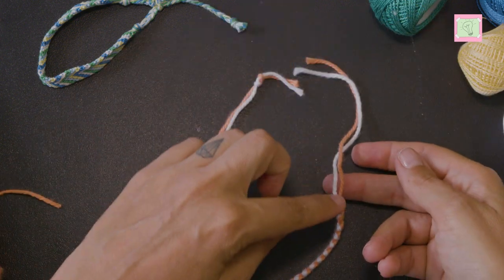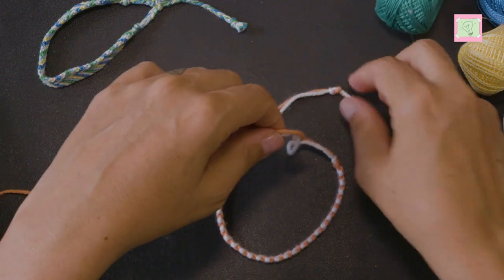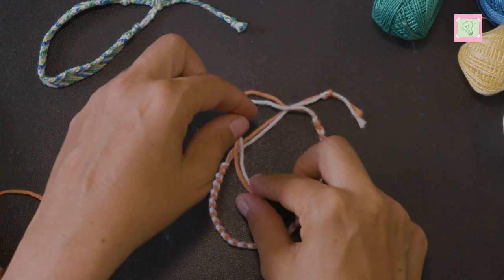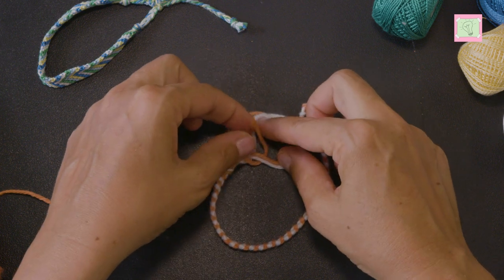I want to tie this knot as close as possible to the bracelet. First I put the ends of the thread over the other ends — this creates a capital A. Then I go into the A with the ends of the thread from below.